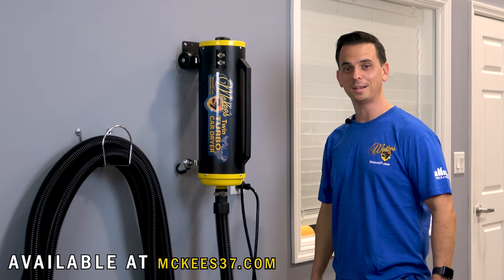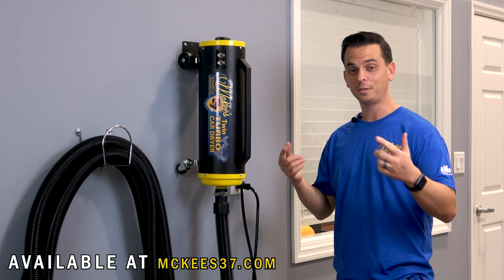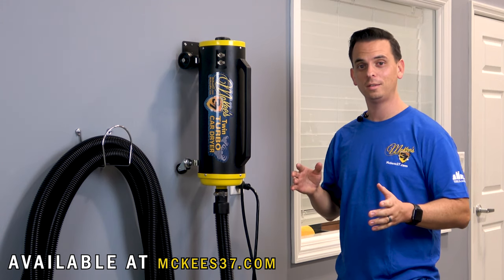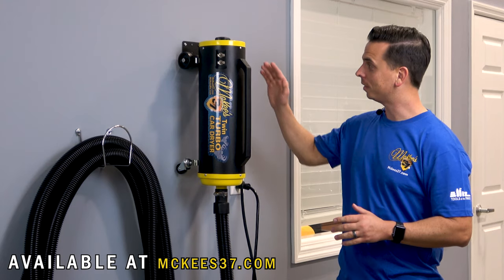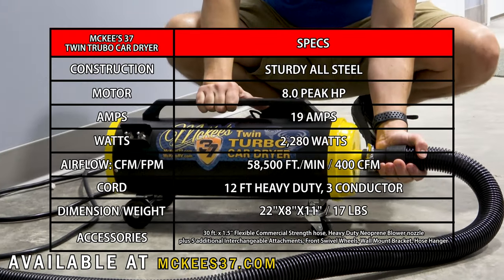Nick Rudder from McKees37.com. There are a number of different ways to dry your vehicle, as I've showcased in previous videos. You can use a really soft microfiber towel like our Glacier 1100, we've got the mini car dryer, the regular car dryer, and now I'm proud to introduce the twin turbo car dryer.